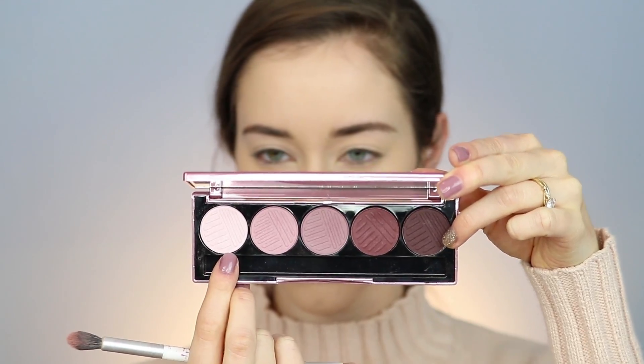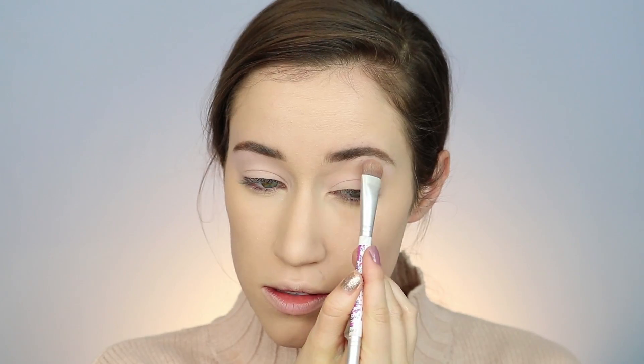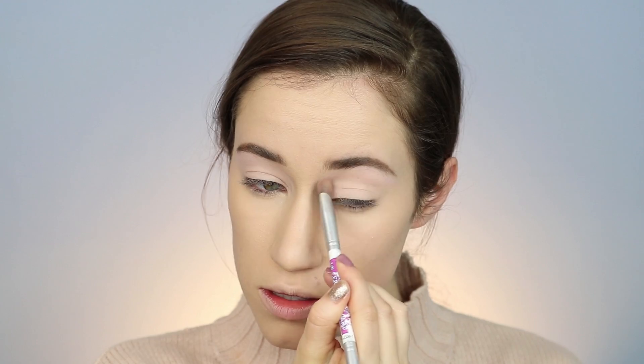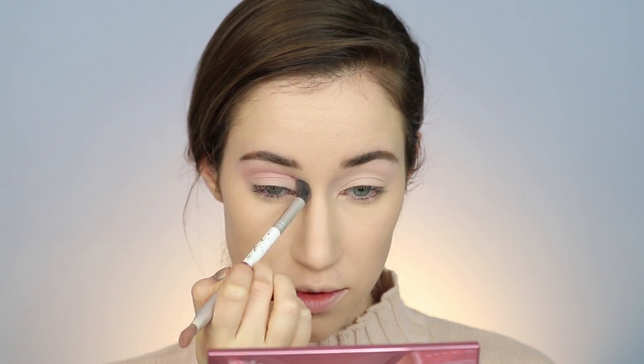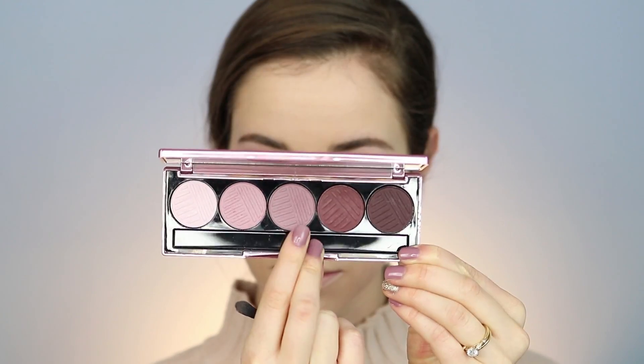Now I'm going to go into my Marvelous Mauves palette from Dose of Colors — this is so gorgeous. I'm taking the lightest shade which is called Fluffy and I'm just going to apply that all over the lid up into the brow to create a really nice base. We'll basically move down the line in color, so now I'm taking the shade Rosy and using that as a transition shade. I'm taking my brush from the Bomb — I'll link it down below — and making sure to really blend that out into the first color.